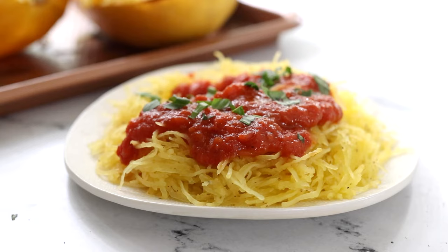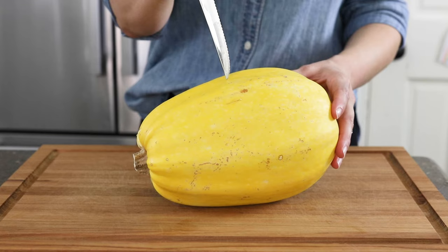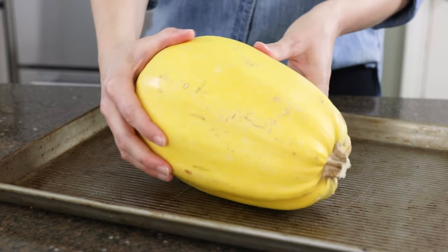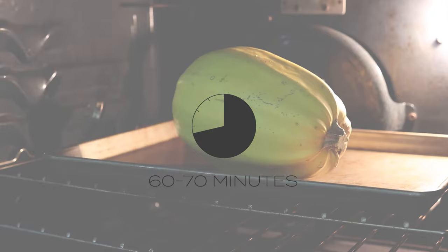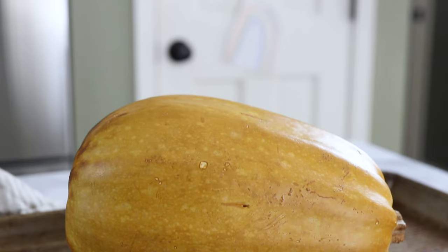If you'd rather not cut through the tough spaghetti squash shell, the good news is you can cook a spaghetti squash whole. To cook a whole squash in the oven, preheat it to 400 degrees Fahrenheit and pierce the squash a few times with a knife to help it vent as it cooks. Place the squash on a rimmed baking sheet and cook it until the shell gets darker and your kitchen smells fragrant — about 60 to 70 minutes depending on the size of your spaghetti squash. Test the squash with a fork to make sure it's tender, then you can slice into it as soon as it's cool enough to handle.